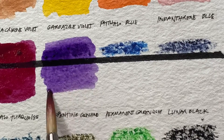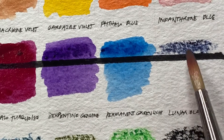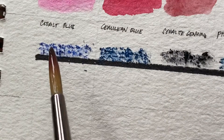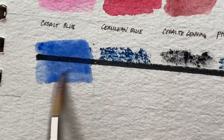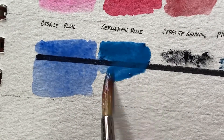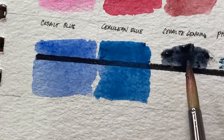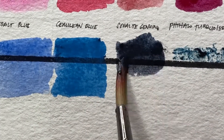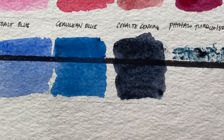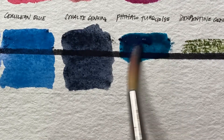Garanza violet — beautiful color. Moving to phthalo blue — also beautiful, though it's actually brighter in liquid or tube form. That's probably because this is a solid stick smudged on paper, so you don't always get the full pigment unless the stick is soft. Some sticks are hard, like the opera pink, while others here are soft.